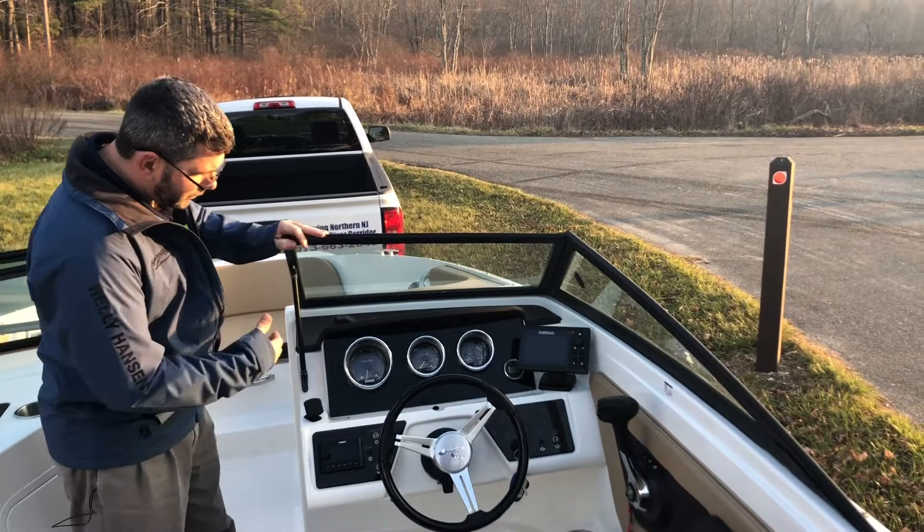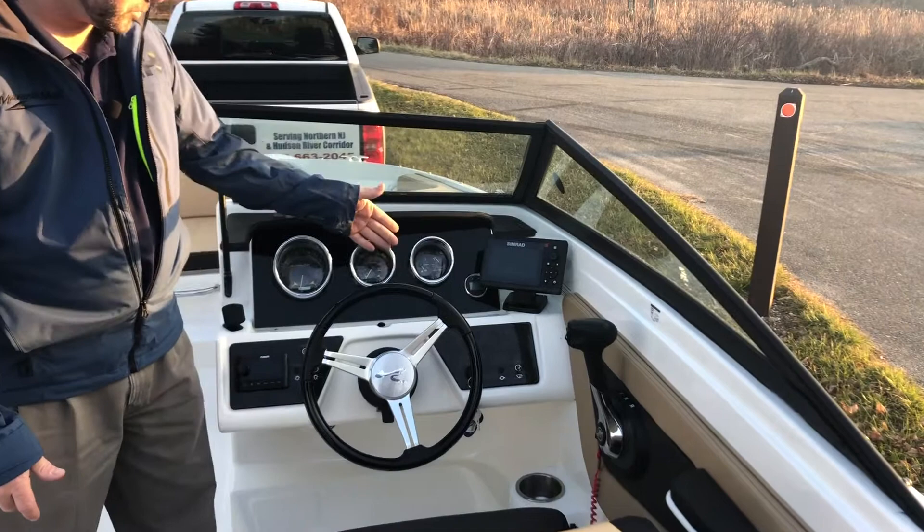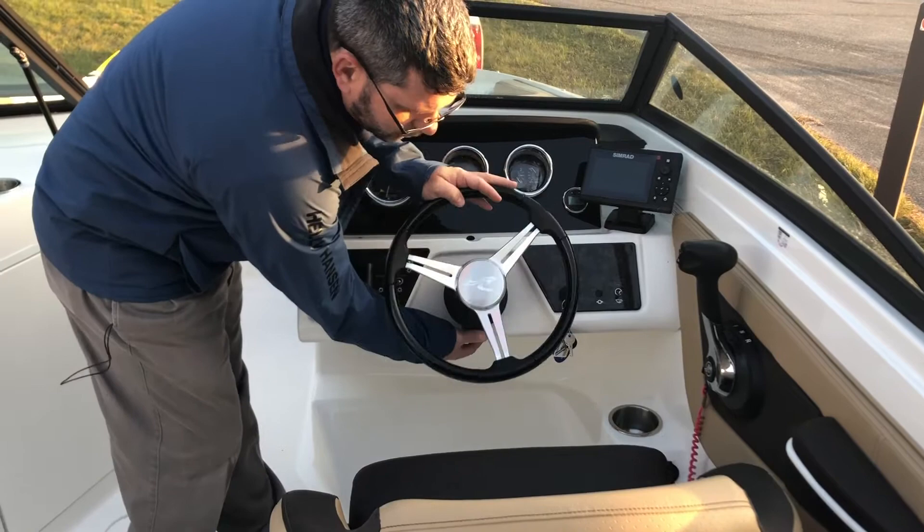Up here on the helm, we have a Bluetooth Fusion stereo system and instrumentation. The boat has less than 60 hours — 59.2 if I recall correctly. The original owner installed an aftermarket SIMRAD for chart plotting and GPS purposes. We have our switches, throttle, tiltable steering wheel, charge ports down below, and a captain's chair that swivels 360 degrees with a flip-up bolster.